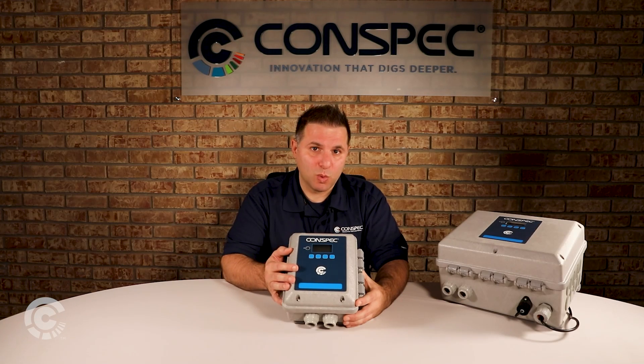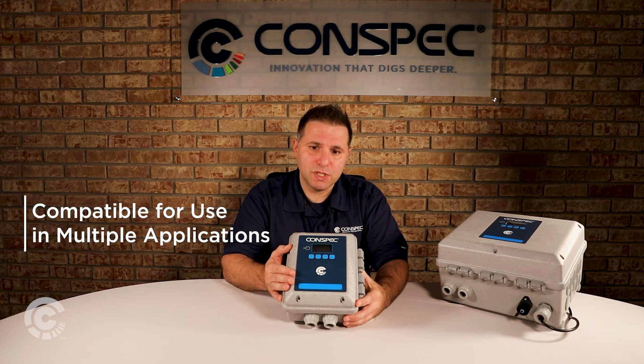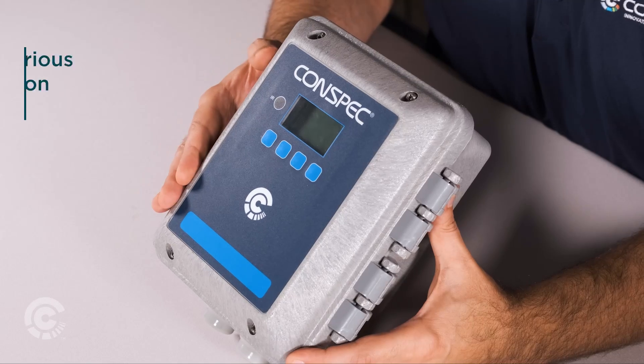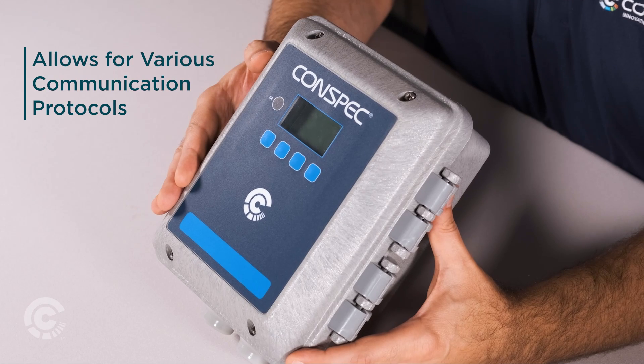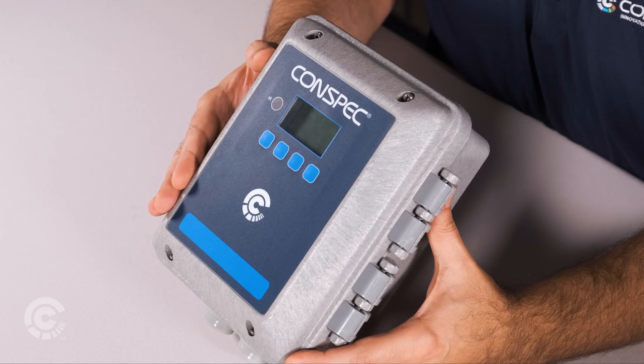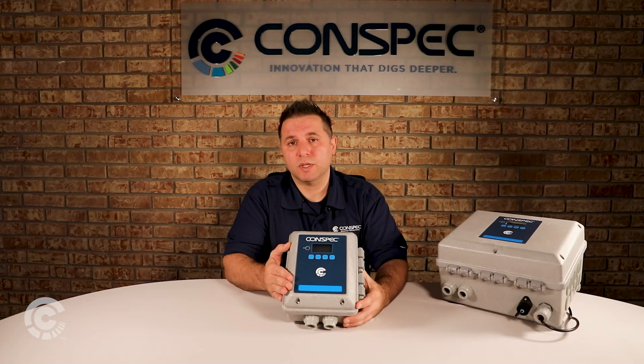For applications that don't require MSHA certification, you can use the Optio G in applications such as hard rock, and that allows for more communication capabilities such as Ethernet or Power over Ethernet, Wi-Fi, RS-485, RS-232, or 4 to 20 milliamp outputs.